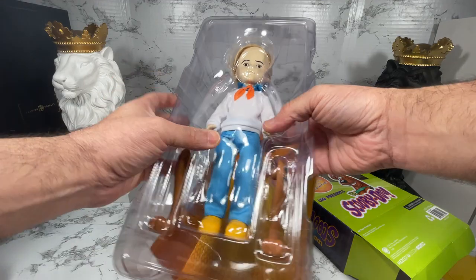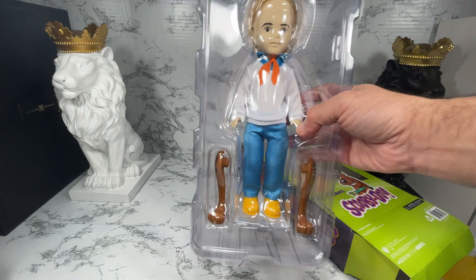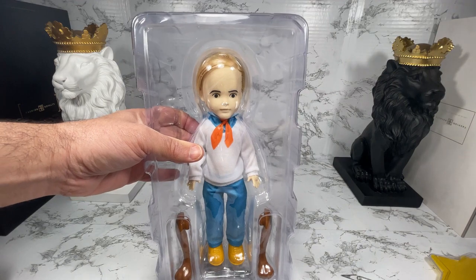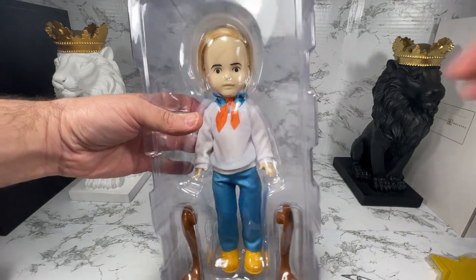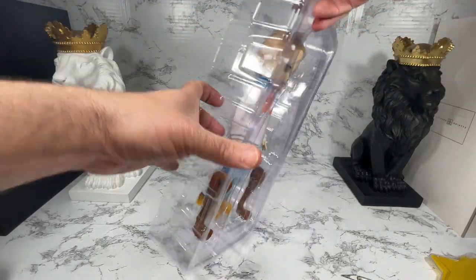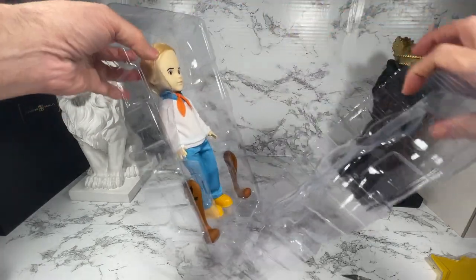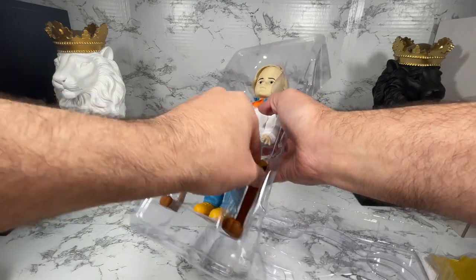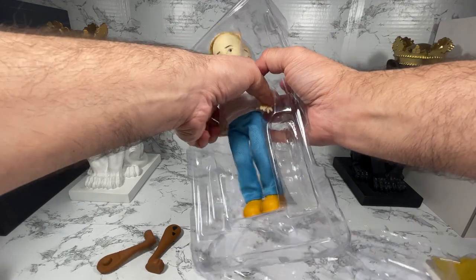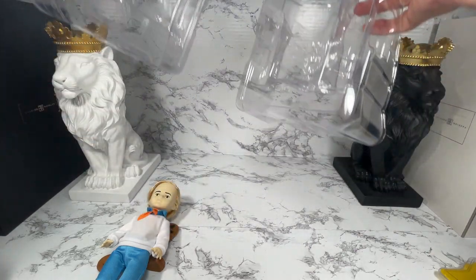And voila, we have Fred! So let's see if I can remove the box from my set and get him out of this plastic. It looks like he comes with the legs for Scooby-Doo. And look — he's not even stuck to anything! How cool, he just comes out of the box. That is super easy and super cool.